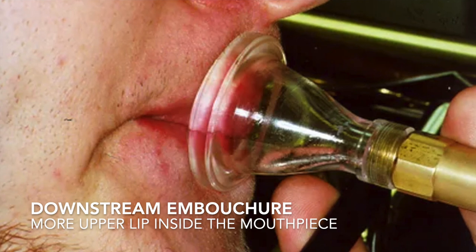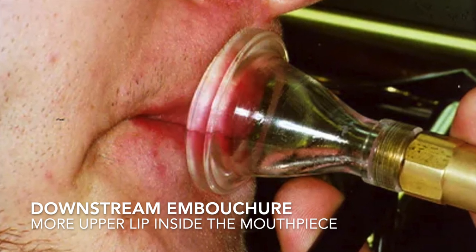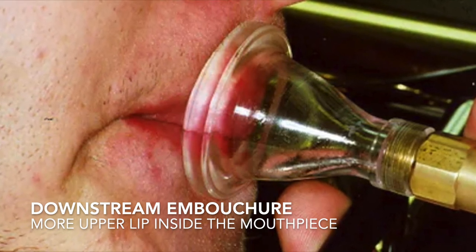The first embouchure characteristic that I feel is important to address is the player's airstream direction. In spite of what some well-intentioned folks state, the air will not get blown straight down the shank of the mouthpiece, or at least it shouldn't, since playing issues manifest when it does.